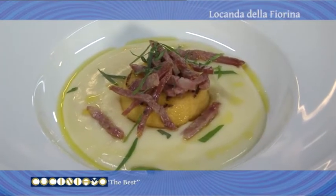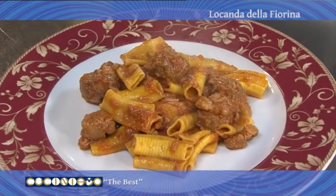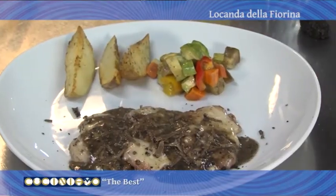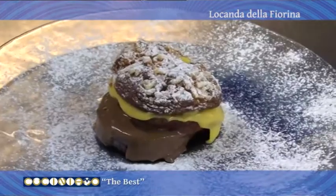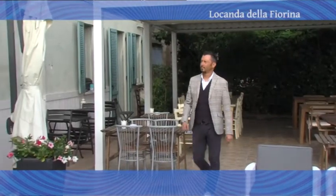I piatti protagonisti del menù della Locanda della Fiorina sono stati: il tortino di polenta con crema di patate e salame di San Felice, i maccheroni al pettine delle valli mirandolesi, il filetto del principe, e il bansone con la zuppa inglese della Fiorina. Ora ascoltiamo le votazioni e l'appello del ristoratore che ci spiega perché il pubblico lo deve votare. Perché votare Locanda della Fiorina? Perché il cibo è festa, e qui da noi il cibo è buono — quindi viva la festa!